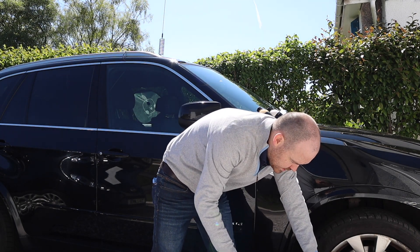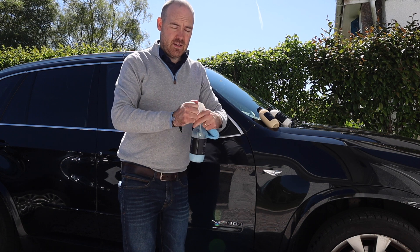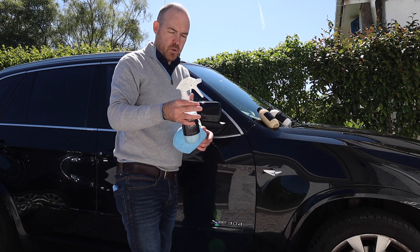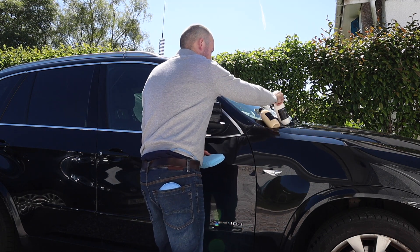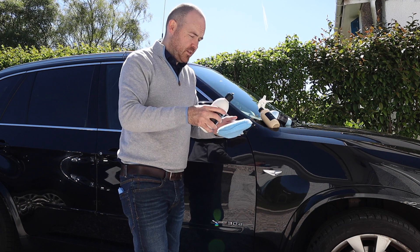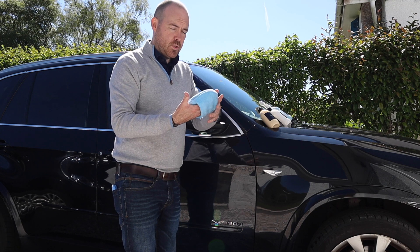So first up we've got the new pads. Even though you're going to be using a polish, it's always a good idea to give the pads a bit of lubrication since they will be dry. Set your spray up so that it's nice and fine — this is the spray head you'd get with any of the spray products we offer. The 500ml and 1000ml bottles both come with the bigger spray head. So that pad is nice and damp, just to soften the fibers. I'll zigzag the product on.